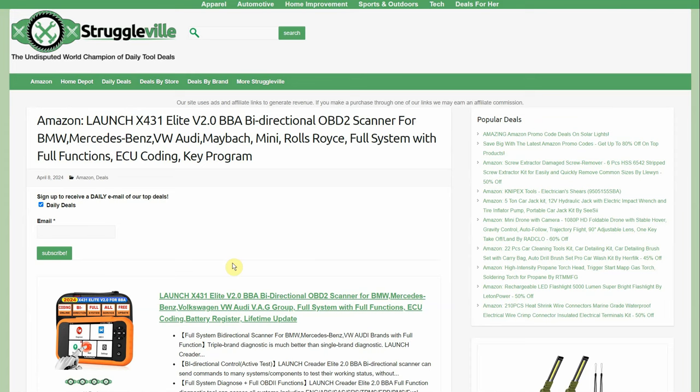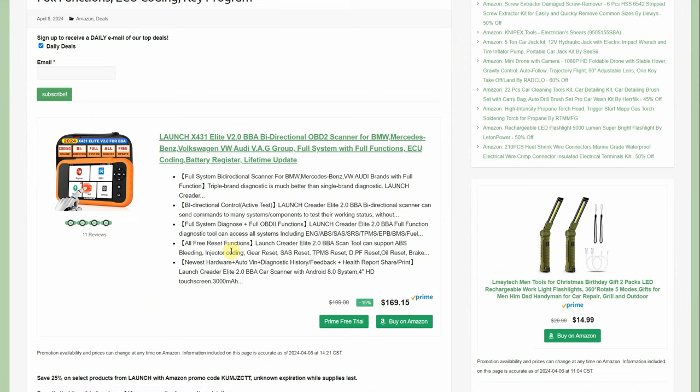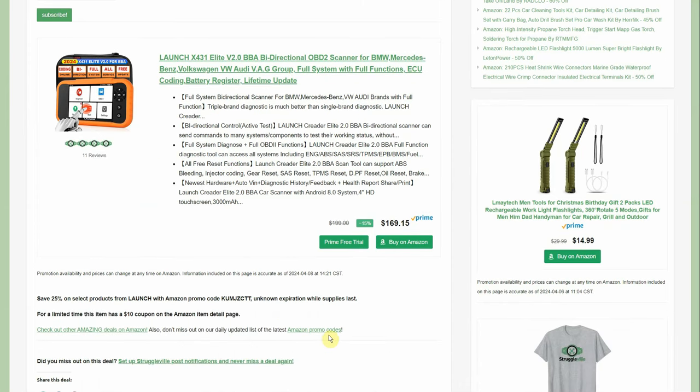The OBD2 scanner — this one is bi-directional, the Launch X431 Elite. The sale price is $169, then there's a 15% promo code and a $10 coupon. Last time I posted it, the price was $199 with a 25% promo code and a $20 coupon. We lowered the price $30 but lost $10 on the coupon — a net gain of $20 cheaper than the previous deal. Getting close to $100. These bi-directional scanners with lots of features have really dropped in price.